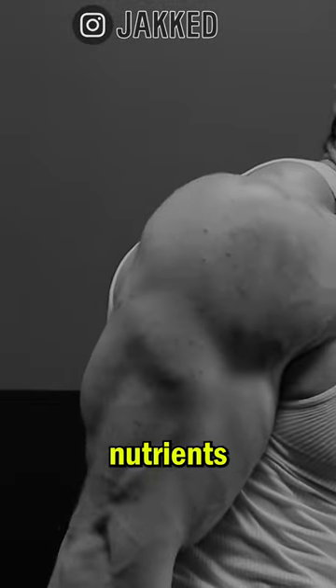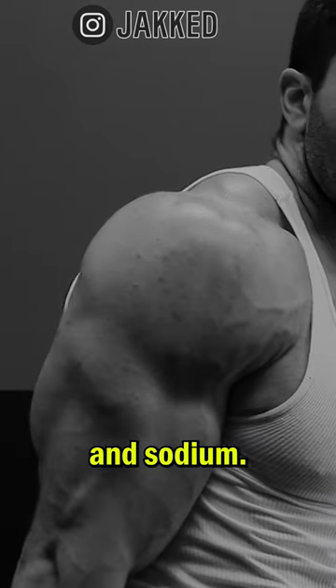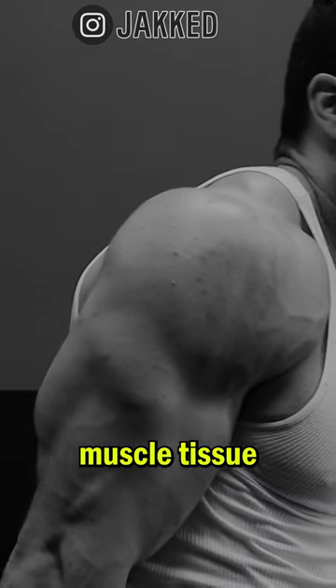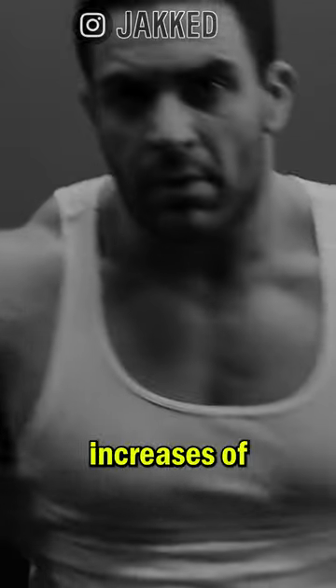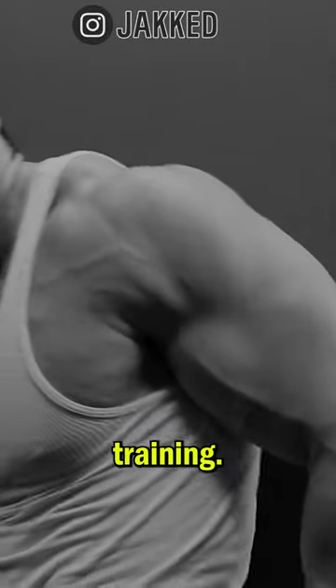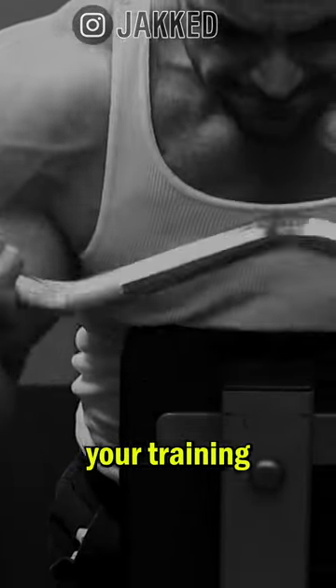This ties right into number four: proper hydration allows nutrients to travel to the muscle, specifically carbohydrates and sodium. Having adequate glycogen levels fills out muscle tissue and allows for greater muscle pump, resulting in more temporary increases of vascularity, especially during training. If your goal is to improve your pump as well as vascularity, you should not be skipping carbs, water, or salt before your training sessions.